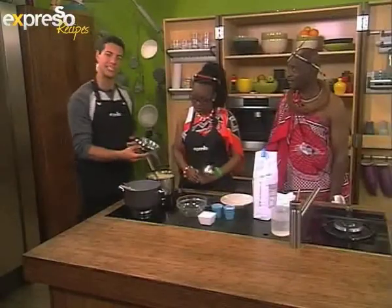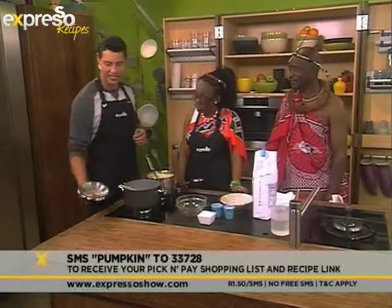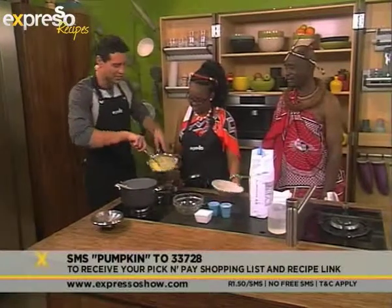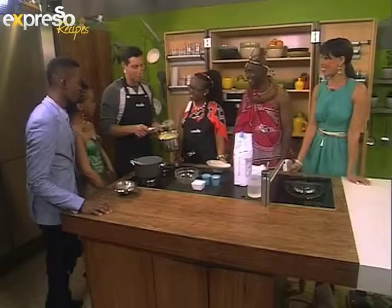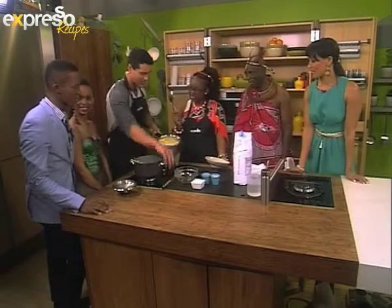So once again, that keyword pumpkin — SMS 233728 — we'll send you the Pick and Pay shopping list as well as a link to the actual recipe to make your own. And here we have our finished product. You can see it's a nice yellow tint from the pumpkin. It looks amazing. I must say, Stan, I'm a big fan of a good lacquered pap. This is a kind of pap as well, hey?